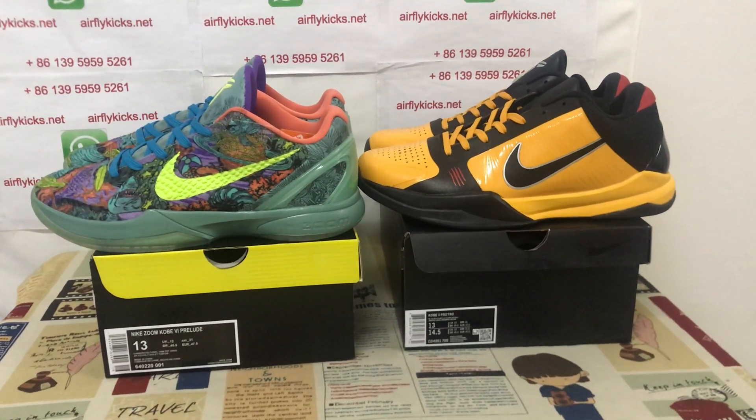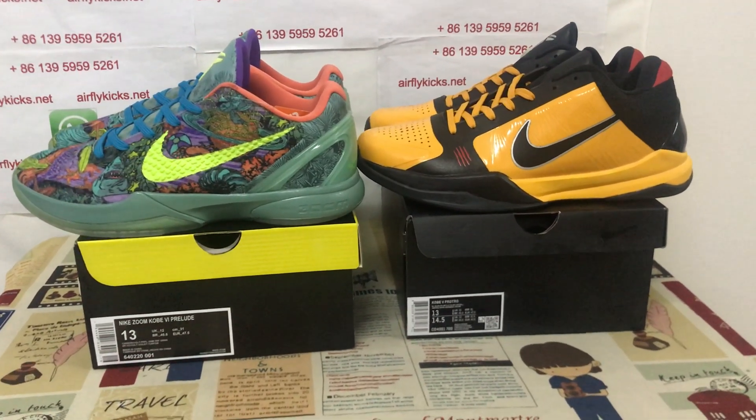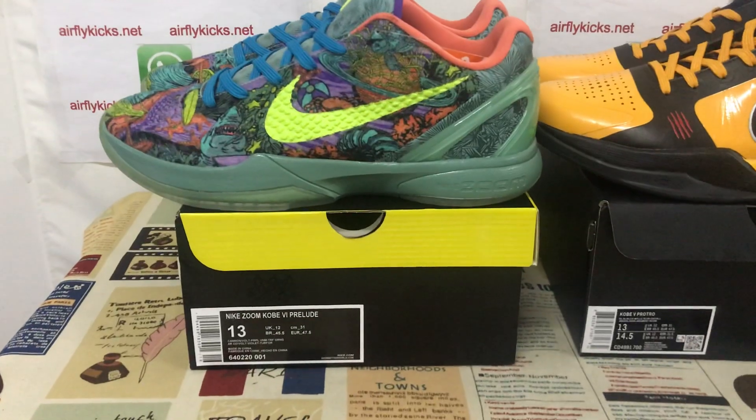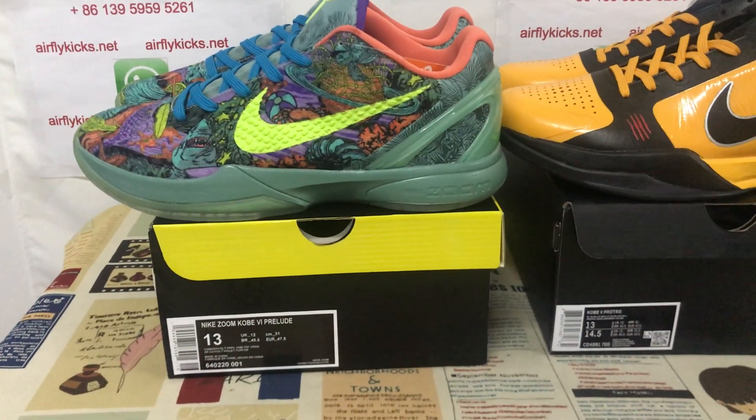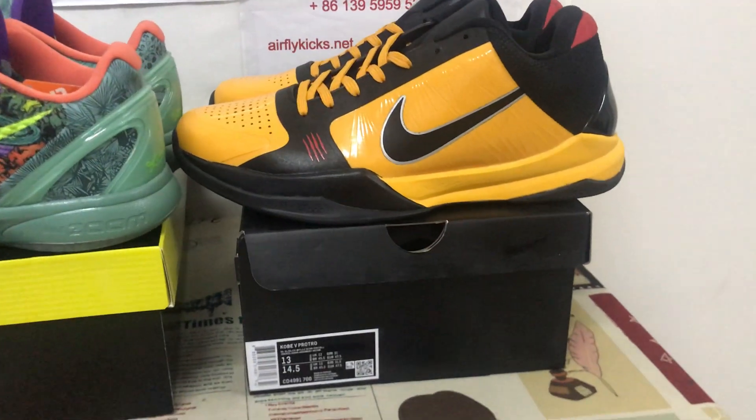Hello friends, let me show you two Kobe suits in size 13. One is the Kobe 6 All-Star MVP, the other is Kobe 5 Bruce Lee.